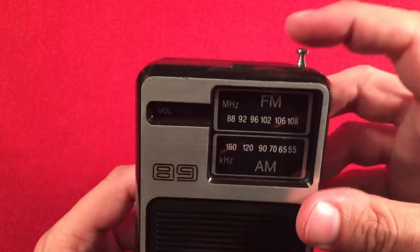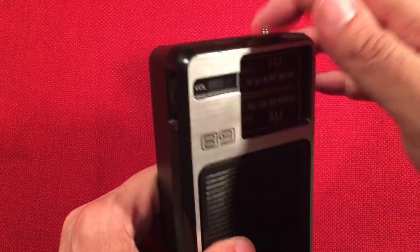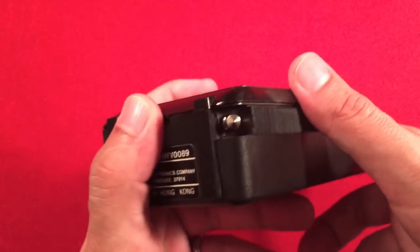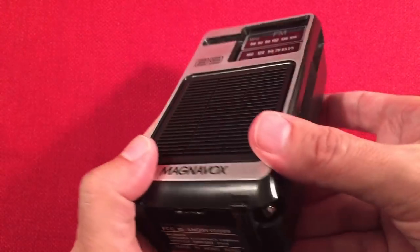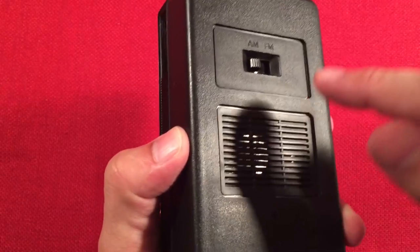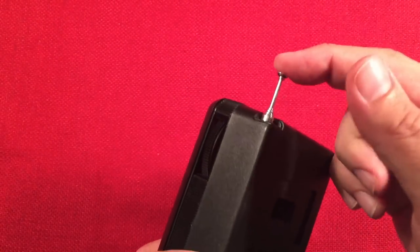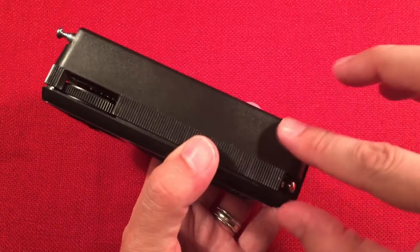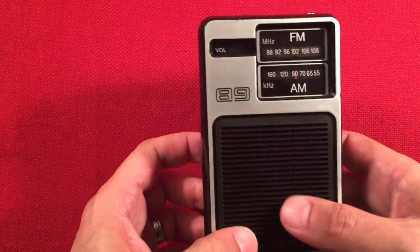Up here on top you'll notice the tuning carries over, so you can tune from the top and from the side, which is pretty cool. If you have it sitting up — and it does stand — you can tune it from the top. On the bottom you've got your ID and warranty info. It had a wrist strap but I don't know where it went. The back has a vented cabinet and an AM-FM band select switch. The antenna extends to a whopping 15 and a half inches. Inside it takes four AA batteries in a four-cell holder.